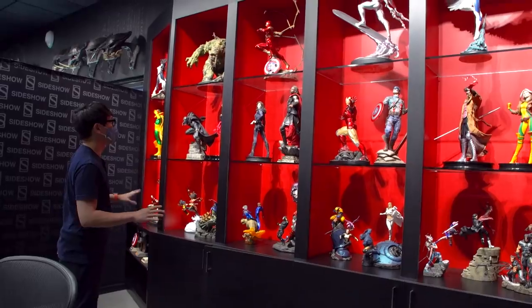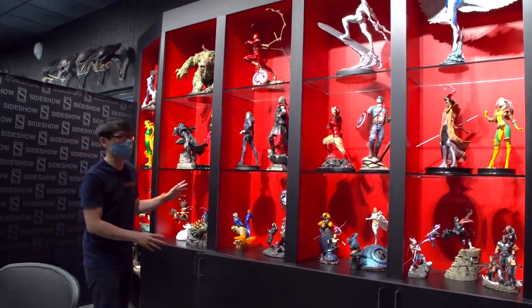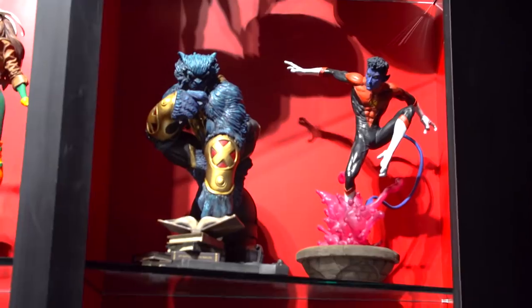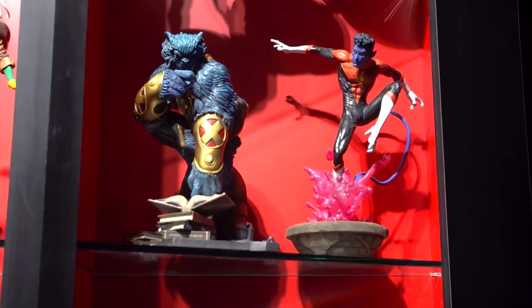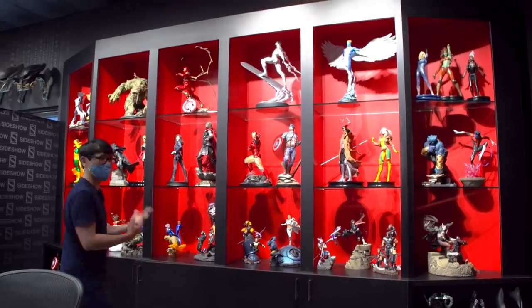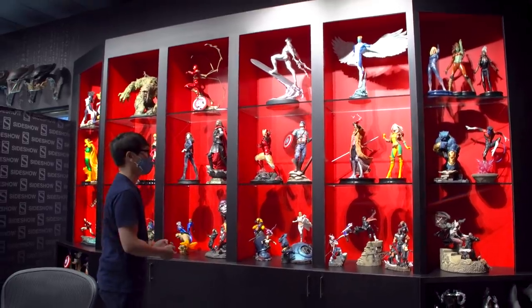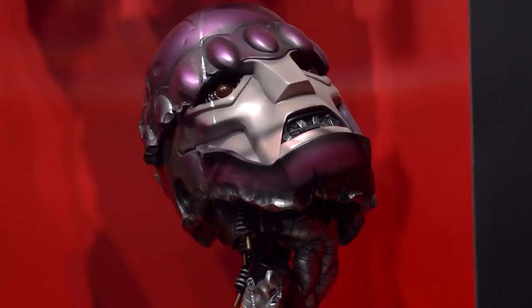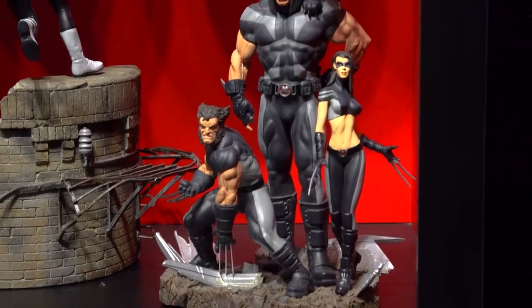It's so cool to see the archive of Sideshow's premium format figures because you can see how over time they've become more ambitious with the poses and the materials they're using, revisiting some of our favorite characters with new sculpting and new manufacturing techniques. And now we're about to check out some of their newest ones for 2020.